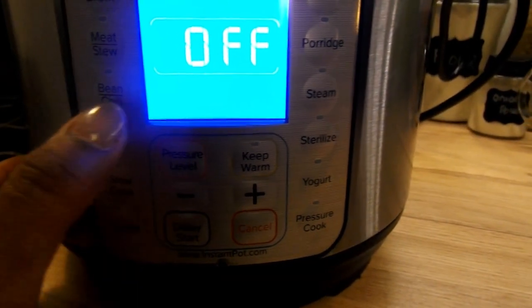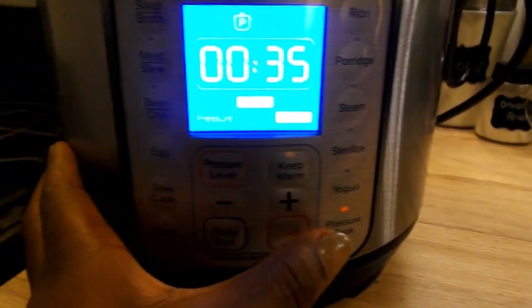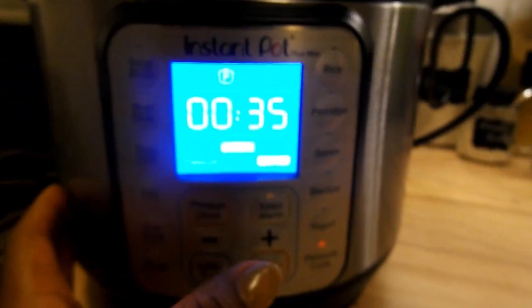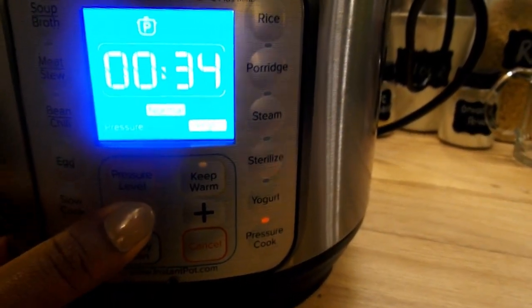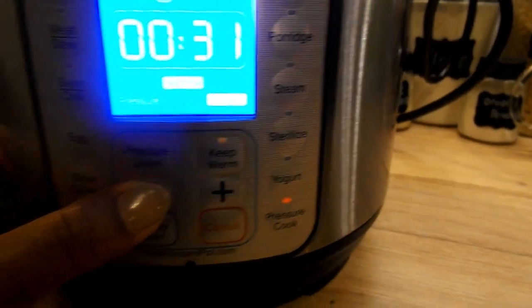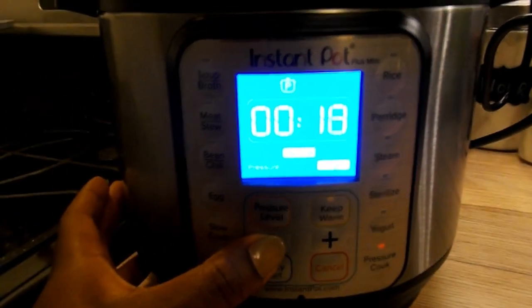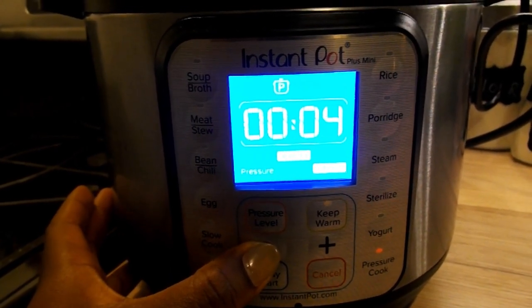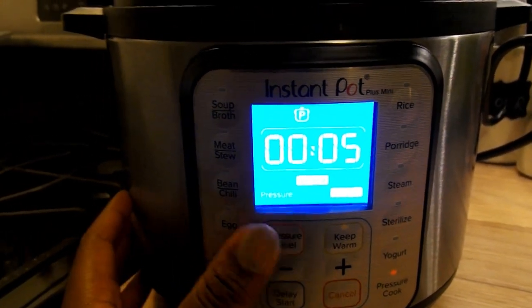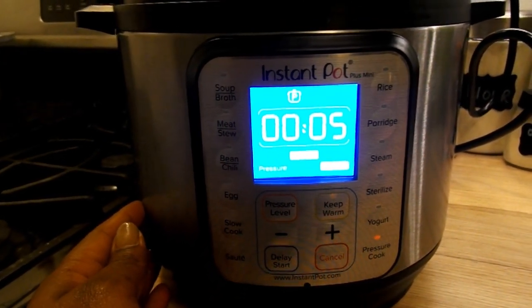The screen has now lit up. It does say off but the pot is turned on, and you are going to want to press pressure cook. It does automatically start at 35 minutes but you're just going to press the negative symbol and keep pressing it down — with frozen fish it is cooked at five minutes.